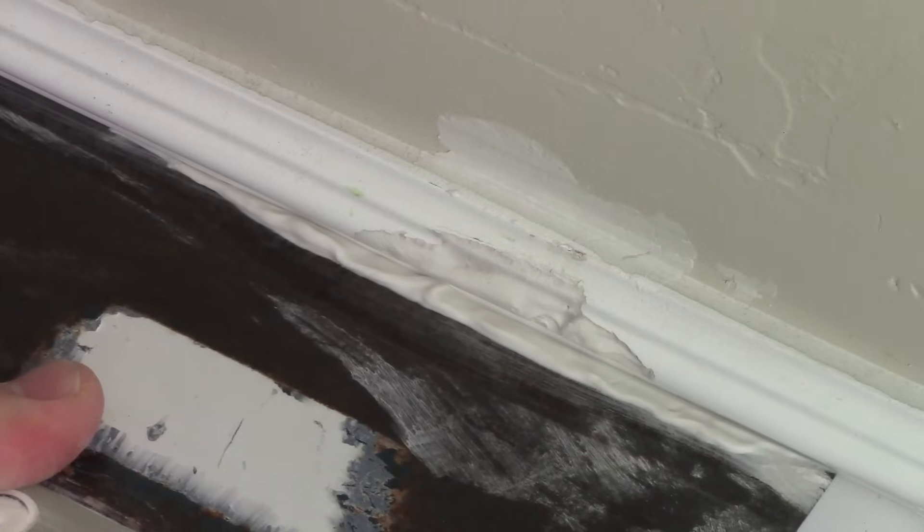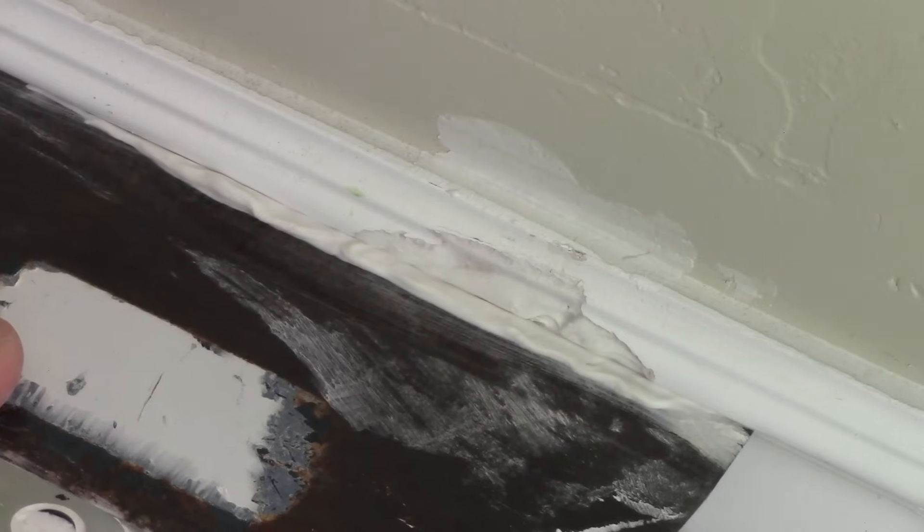The first coat is going to look really bad — you're not trying to fill the whole thing in, you're just trying to put some in. I'm going to let this dry and come right back.